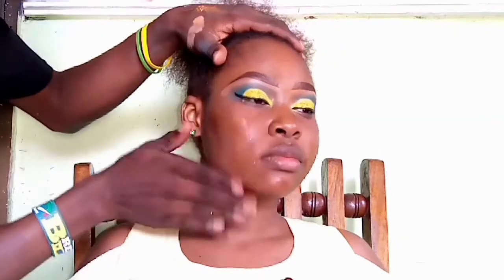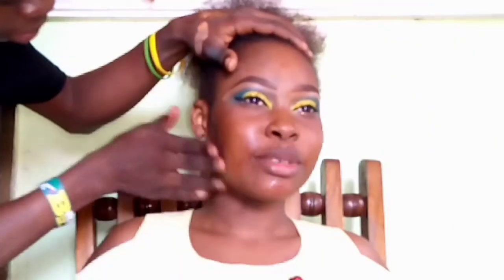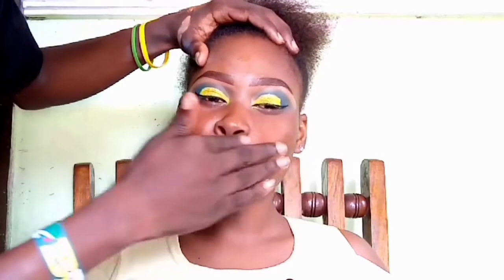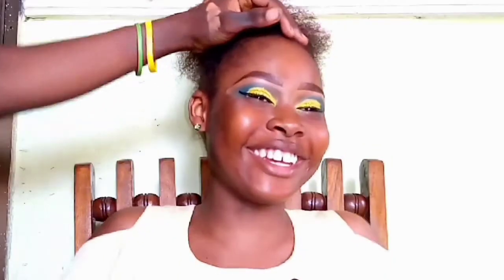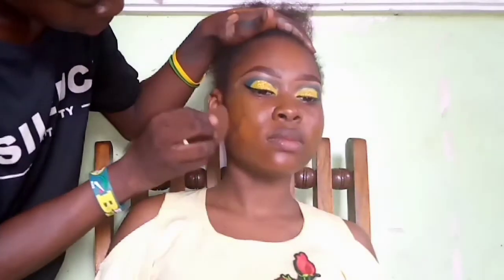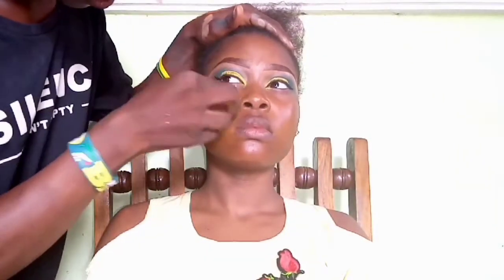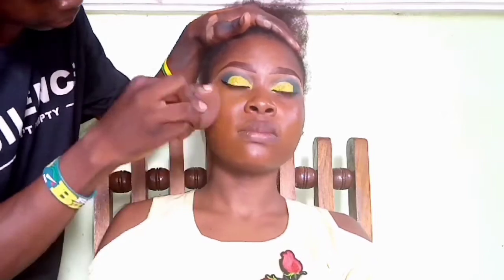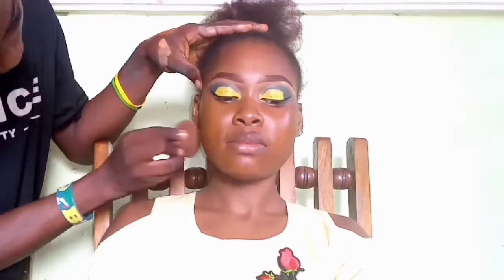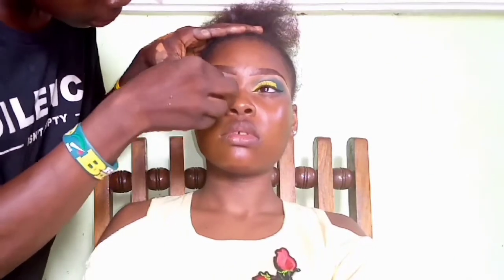Moving on to the face, I start with my favorite — the Freshier super soft primer — massaging it onto the skin and tapping it in, allowing it to set before applying foundation. For foundation today I'm using the Merike full coverage foundation in the shade 108, applied with a damp beauty blender. I tap the beauty blender onto the skin rather than dragging it, so the finish is very smooth.